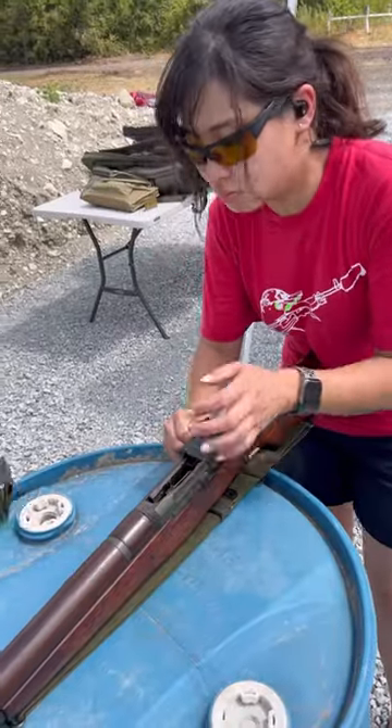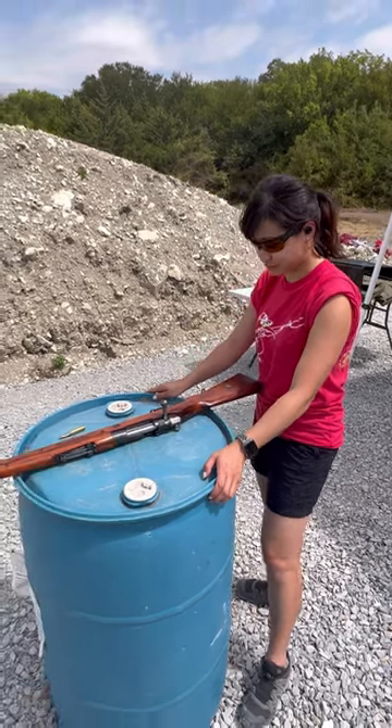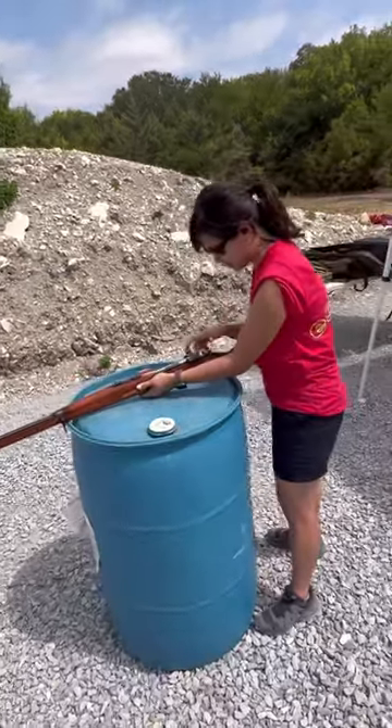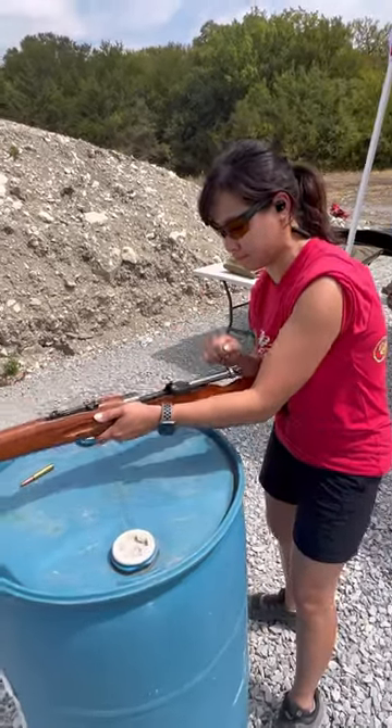If you haven't seen them, make sure to check out the other videos too. This is a Persian Contrax Model 9829. It works just like any other Mauser 98, which has influenced many modern bolt-action rifles, so if you can figure out how to work a Mauser 98, a modern bolt-action rifle shouldn't be a problem.